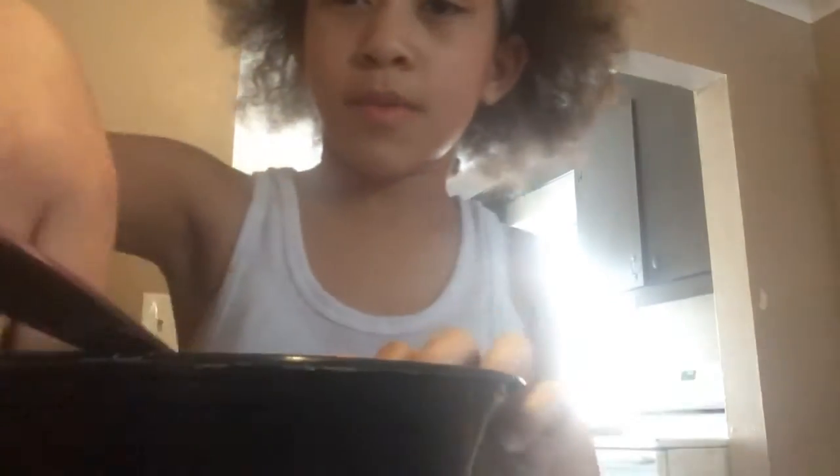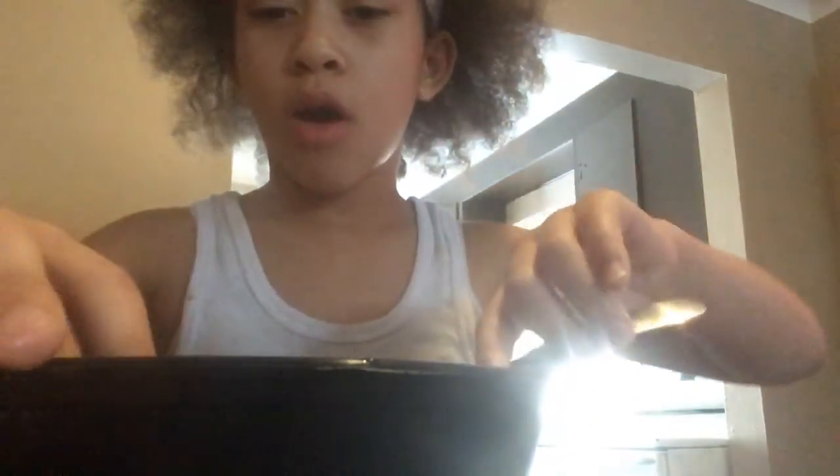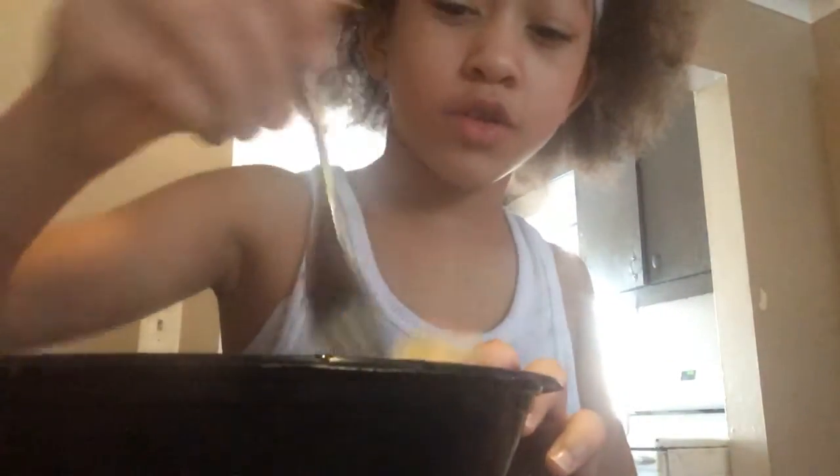I made some potatoes and I mushed them up just a little bit — not much. I mashed them up like this. I've got some salt, pepper, and butter. I just want to dip into it, but it's really hot, so I'm going to use my fork.